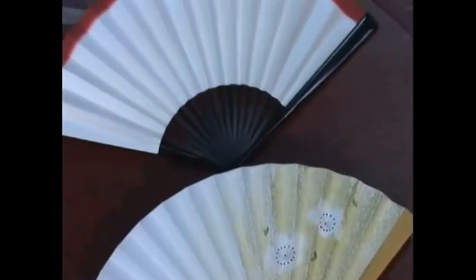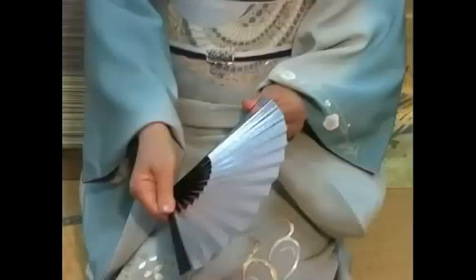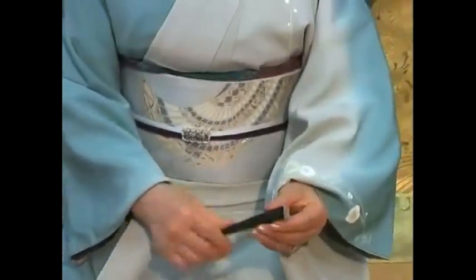These are sensu, which are Japanese style fans. There are many colors and patterns of sensu. It can be placed here in the obi.